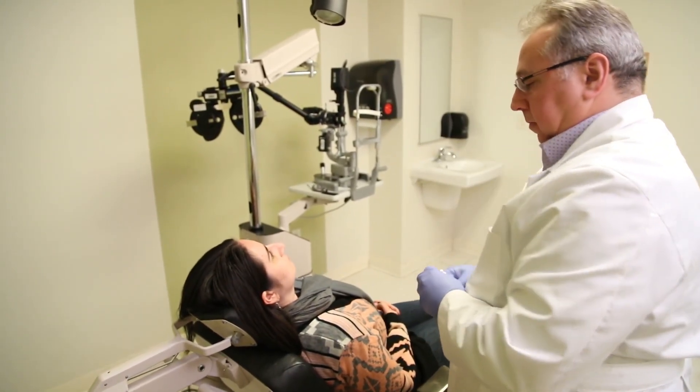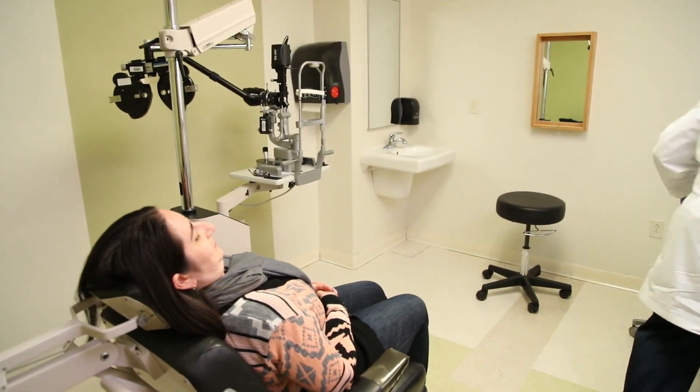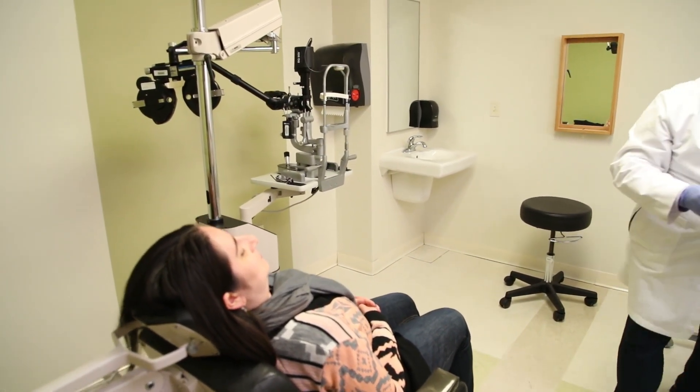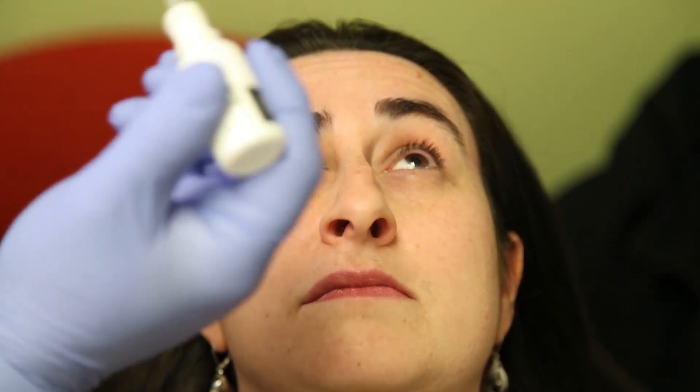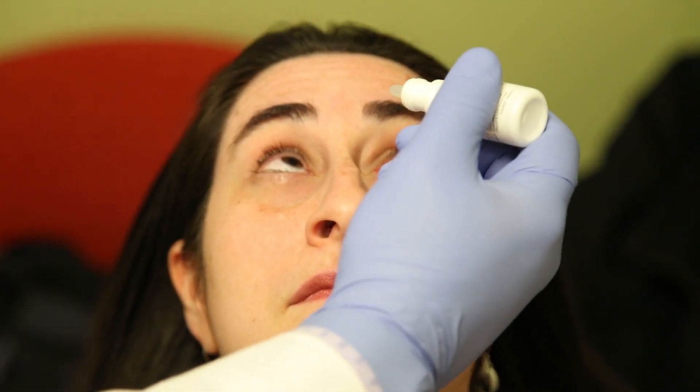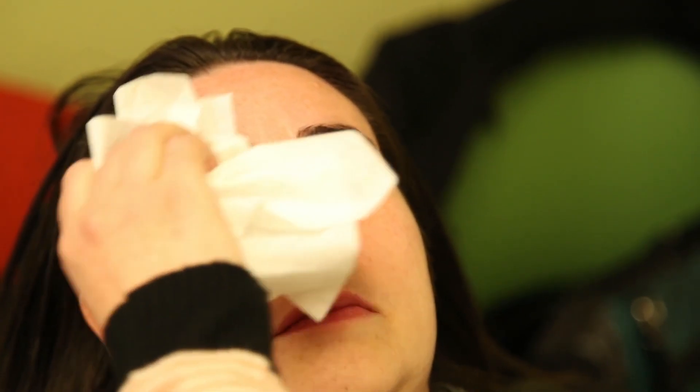Then prepare the patient by reclining the chair slightly. Make sure the doctor or technician is comfortable when performing the procedure. If you are performing the procedure from a seated position, it is best to lay the patient flat. Next, instill one drop of anesthetic into each eye.